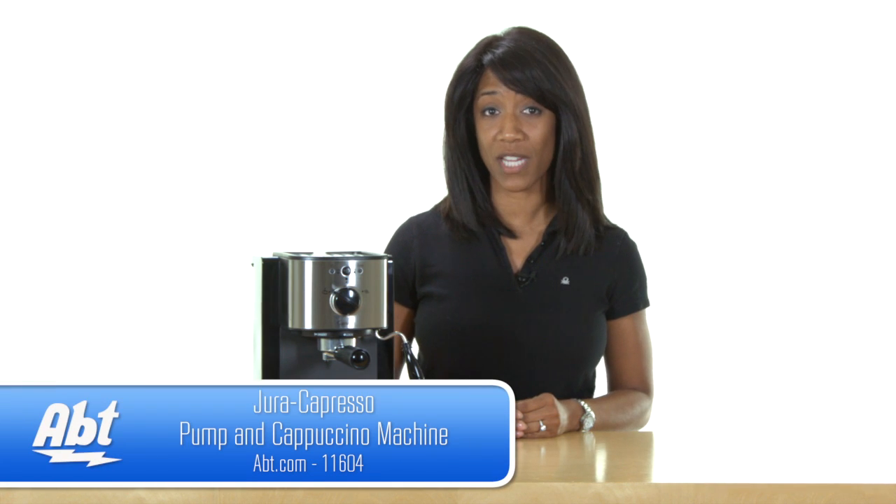To learn more about this espresso machine and many other items from our gourmet shop, visit us at app.com, and be sure to like, comment, and subscribe to our YouTube channel.